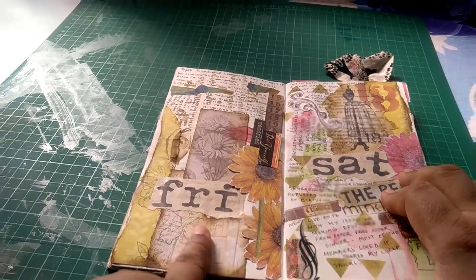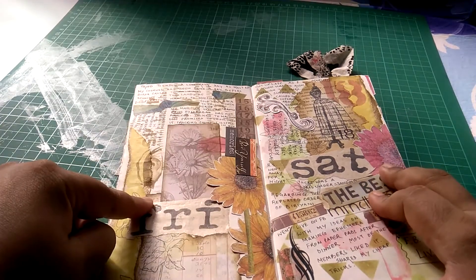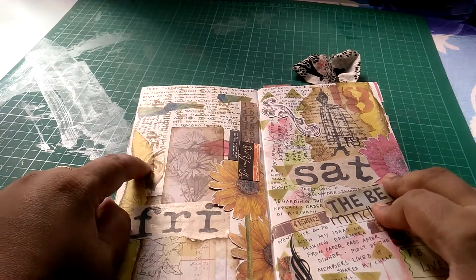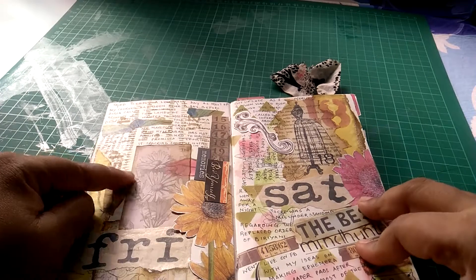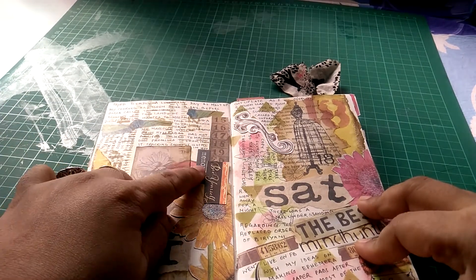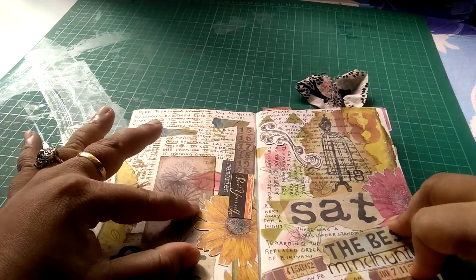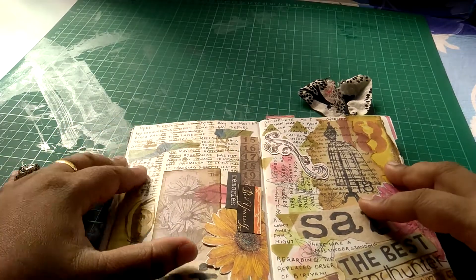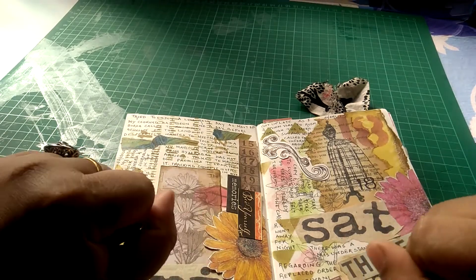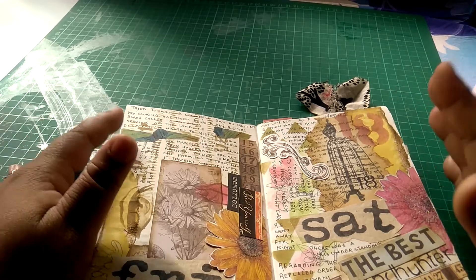This is also a Tim Holtz paper pad, and I've stamped over it using the same craft paper concept of having the day stamped out and then just torn apart. This is also from a stencil. I don't know why I felt I could do it, but I even attempted a lift here — it didn't turn out that great, so anyways.